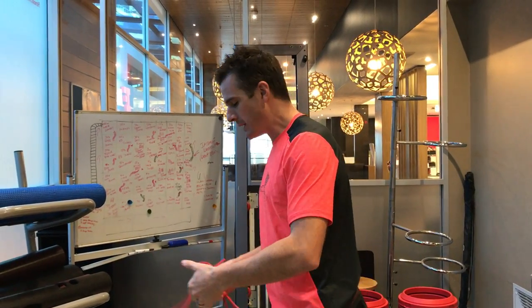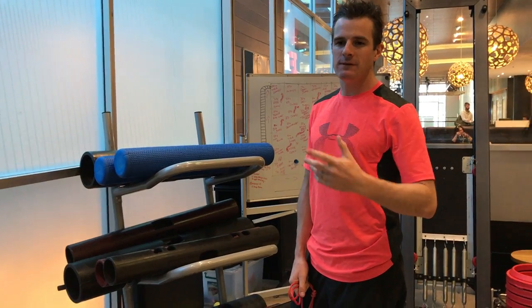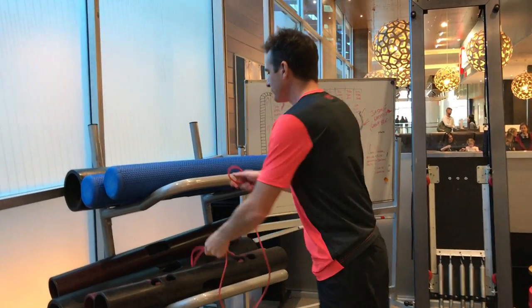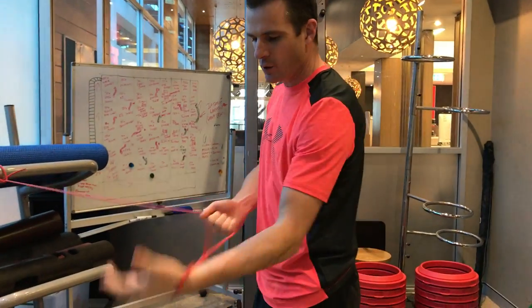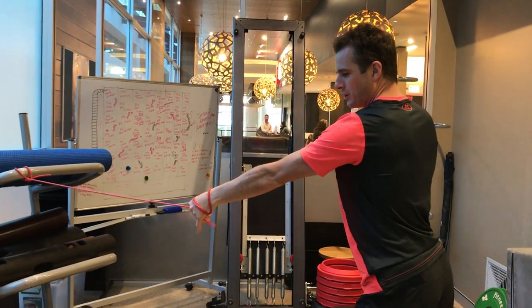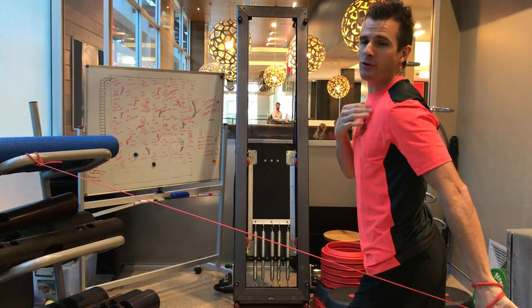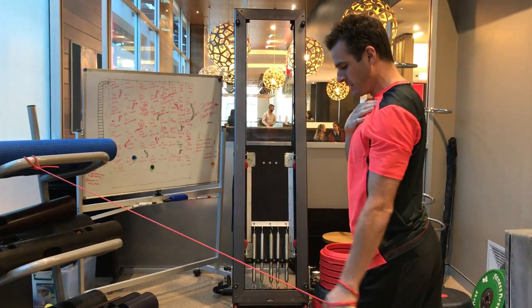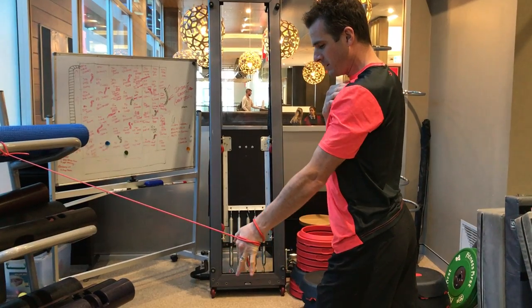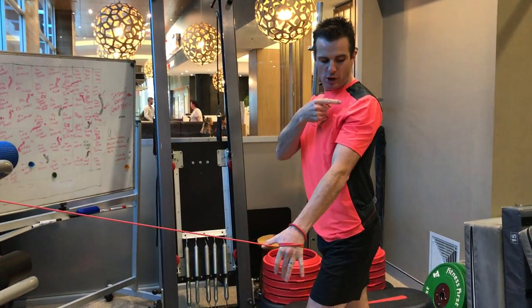Now work on your rotator cuff. The two exercises I'd work on pre-workout are extension and external rotation. Those are the essential ones for shoulder day. Start with extension — go on a band, you can tighten it up. Retract your shoulder blade first, then do a straight-arm extension working on your rear delt and firing up the rotator cuff. Release, step back, extend, keep the arm straight, and return.